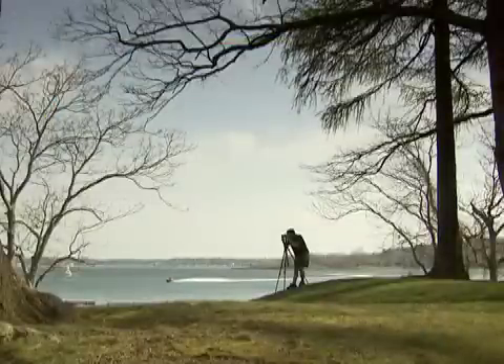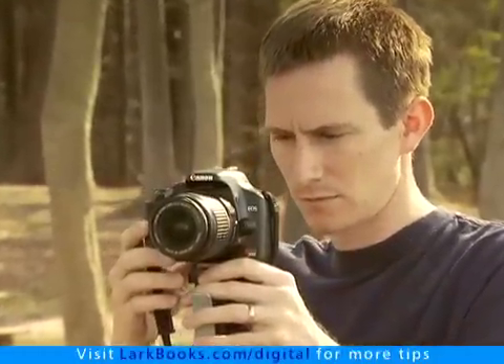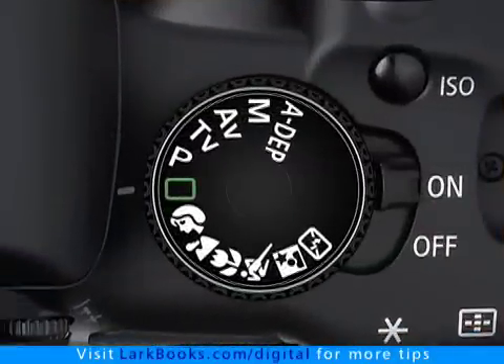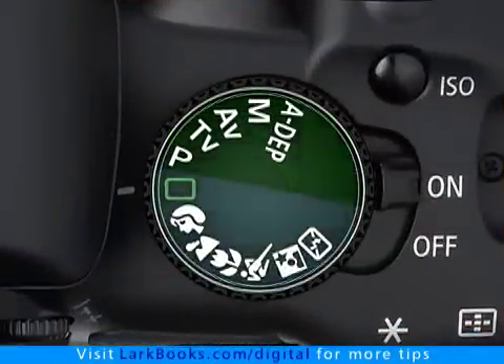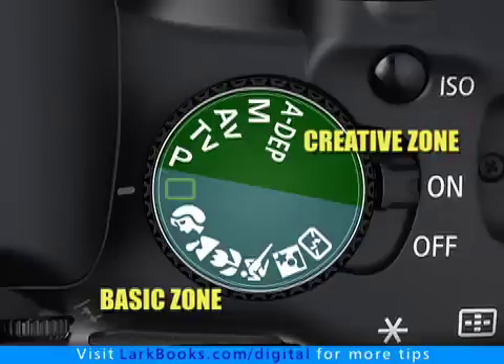Taking great photos with a digital camera requires choosing the best exposure mode for the shooting situation you find yourself in. The Digital Rebel XSI has 12 shooting modes and Canon has divided them into two groups: the basic zone modes and the creative zone modes.